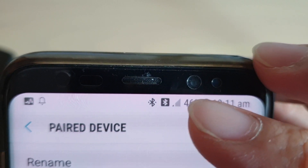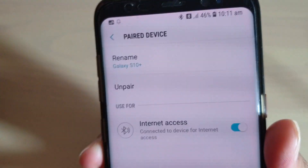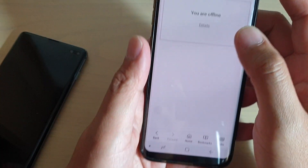What this symbol means is that you are actually using the internet connection via Bluetooth tethering from another device. For example, you can see I'm not connecting to Wi-Fi or mobile data, and I can still actually access the internet.